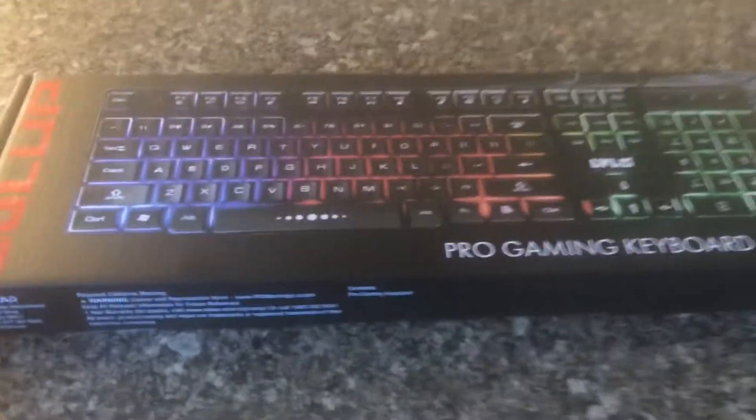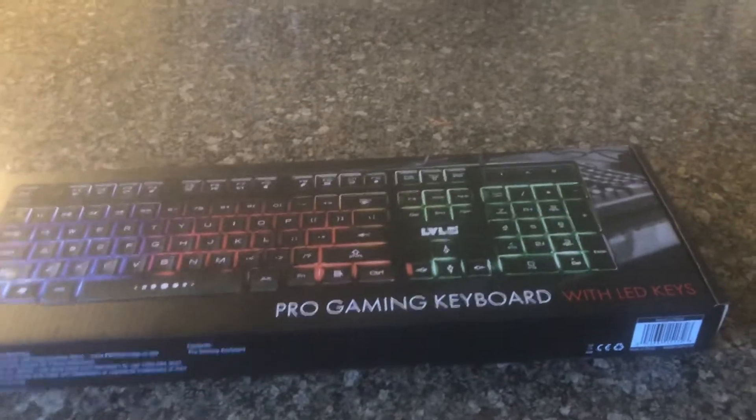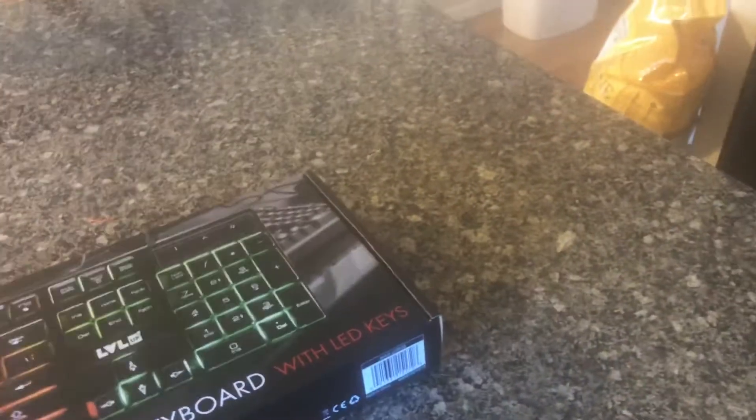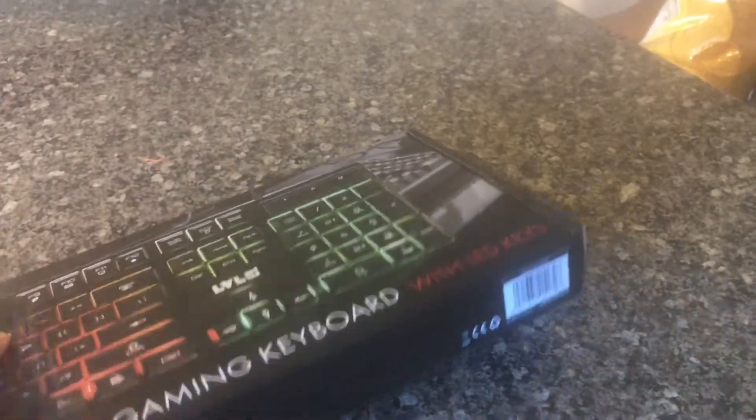Hey guys, this is JT, welcome back. I'm John from JT, and today we're going to be unboxing this keyboard. So let's get started.